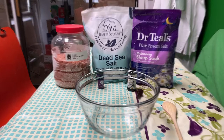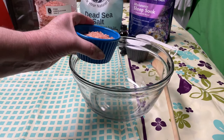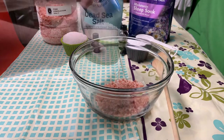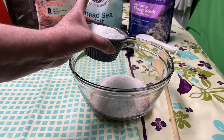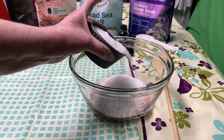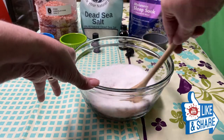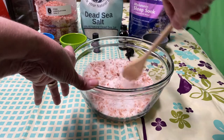So let's get started, shall we? First thing you need to do is get a medium-sized bowl. Dump in your one half cup Himalayan pink salt, three fourths cup Dead Sea salt, and the three fourths cup melatonin Epsom salts and mix that together.